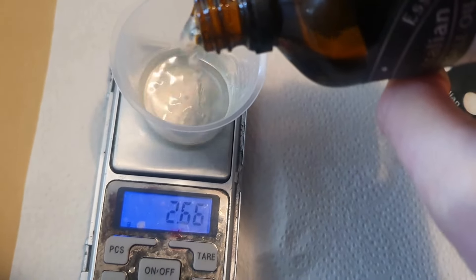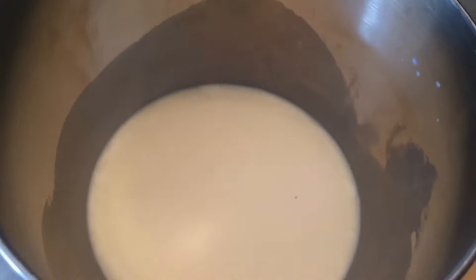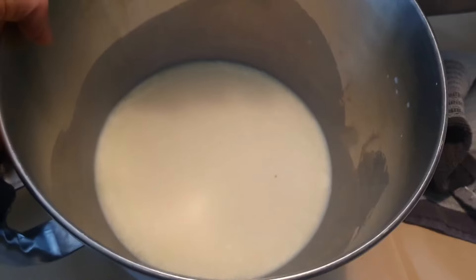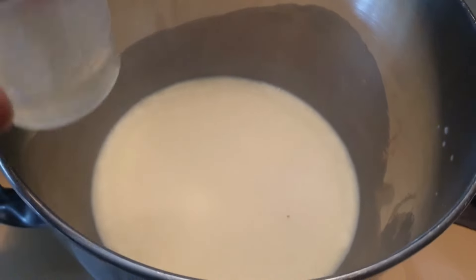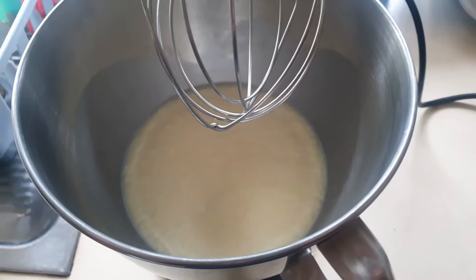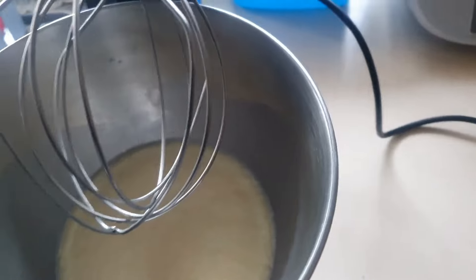I'm going to be using a lavender essential oil to scent this body butter, so I'm measuring out 12 grams into my beaker. You can add the fragrance after the liquid has cooled — not right away after you take it off the heat, but after it's cooled down a little. Mine has solidified overnight, which is fine. I'm going to add the essential oil when I start to mix it, not just dump it on top right now because it will just sit there and not blend in.